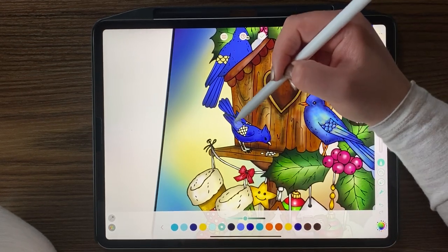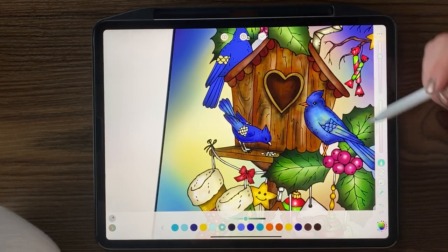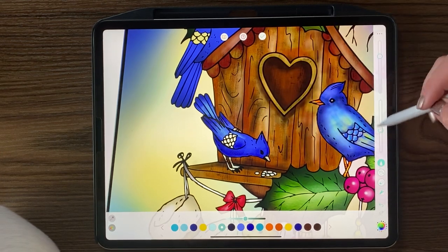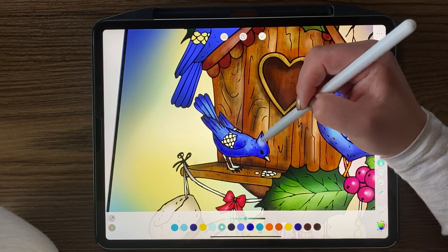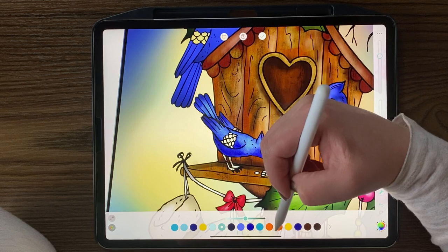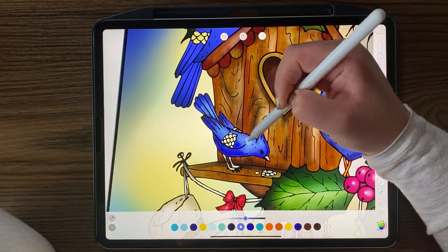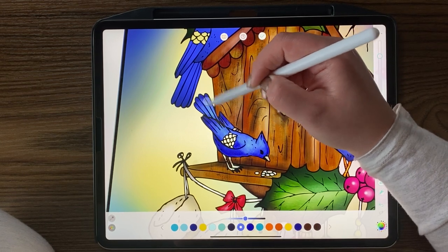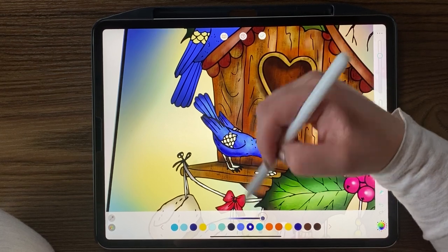I'm rubbing some different colors through the feathers with the pencil tool to get that grainy look, then blurring some of it out. The blur tool is amazing for so many things — I really recommend playing with it if you haven't, especially if you do a lot of freehand coloring. It's really great for portraits too.